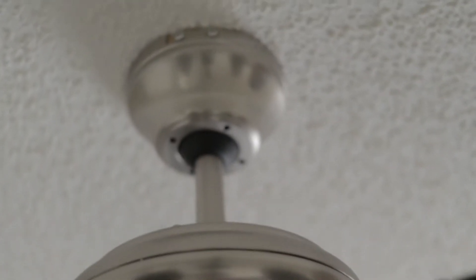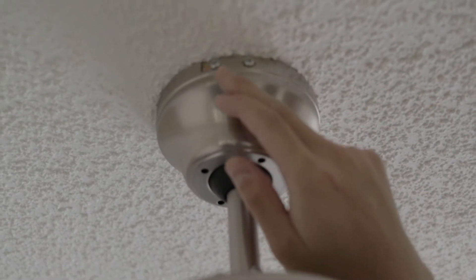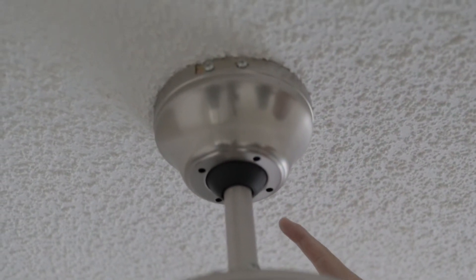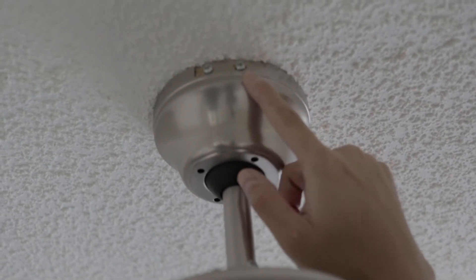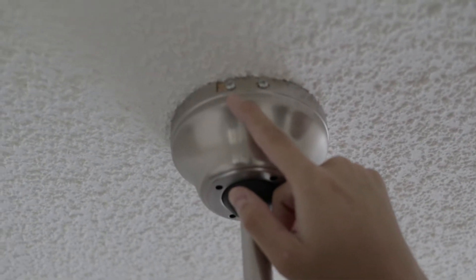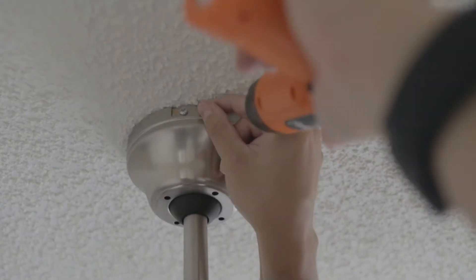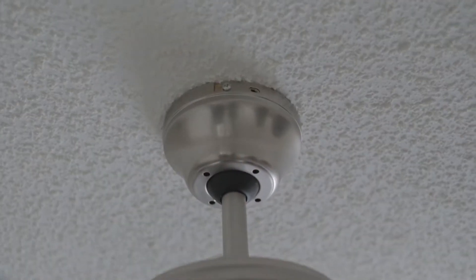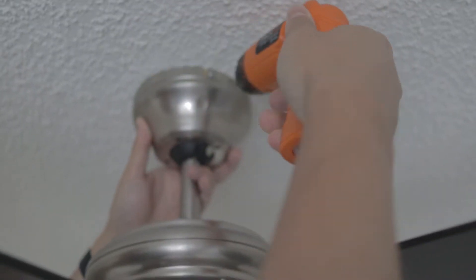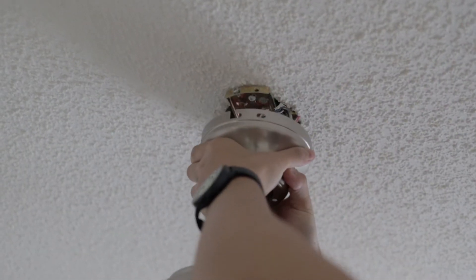Coming to the top of the ceiling fan, you'll see that there are four screws — two on this side and two on the other side as well. We'll first remove one screw, then loosen the second screw and twist it off. Here I'm just loosening all of the screws — one on each side that holds up the fan, then loosening the other two so that the entire fixture can slip right off.